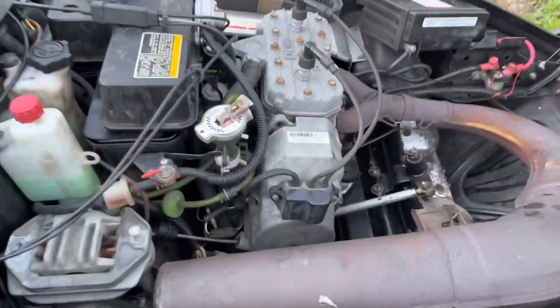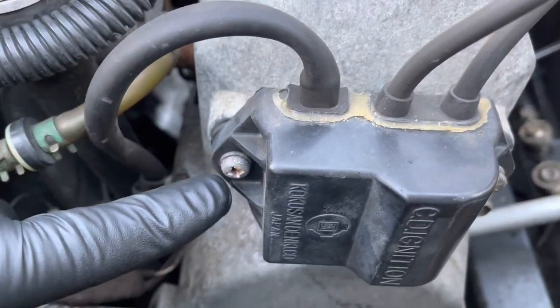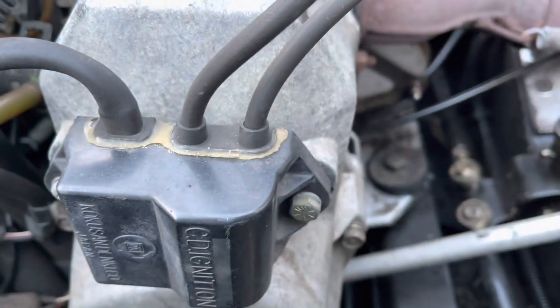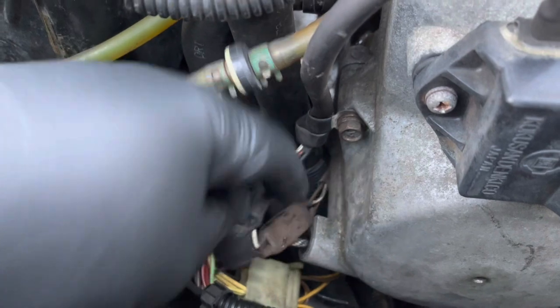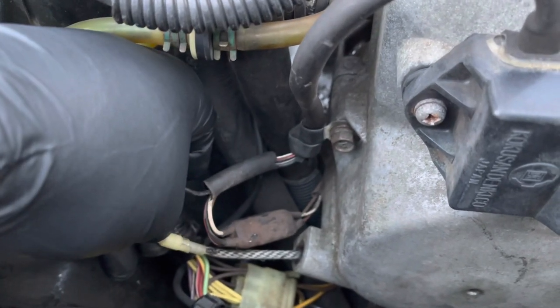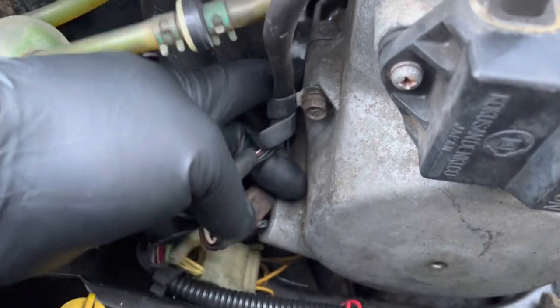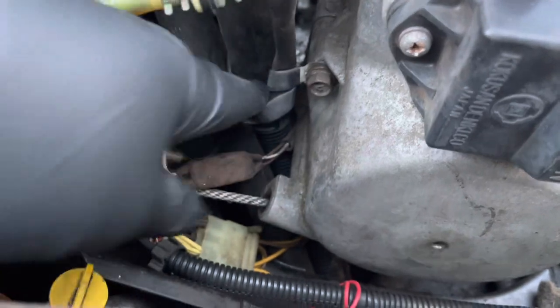So we're going to pop the coil in. Essentially that screw there — somebody's changed these — that bolt there, this plug on the harness, and this white plug, it's kind of yellowed but it's white. We're going to do that. It should just be able to come out without too much drama. I'm going to pop that off.